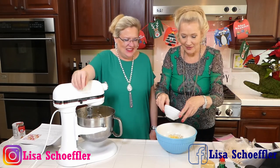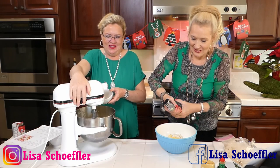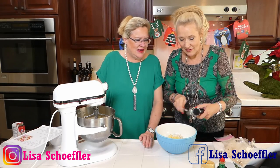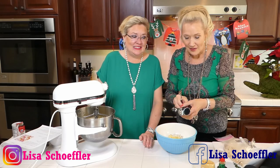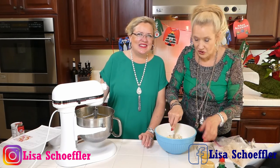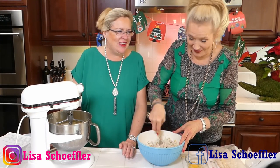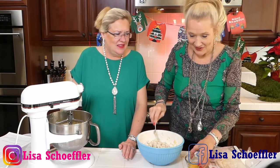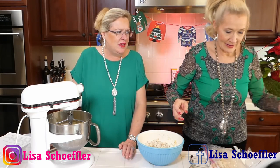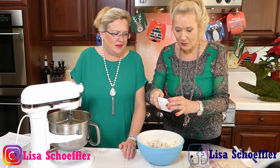I kind of made up this recipe from a couple different crab cake recipes that all looked good — it's my own interpretation. Lemon zest — zest of one lemon, already zested — and I already squeezed the lemon. Then two cloves of garlic going in. These are going to be the best crab cakes! How many of you love crab cakes? Then we have two eggs.